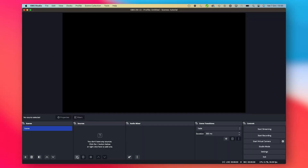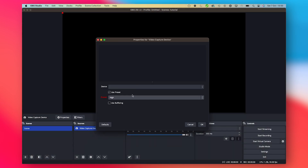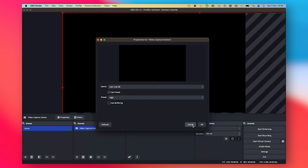In OBS, we go to Sources, add a new video capture device, then click OK and select the Elgato Cam Link 4K.